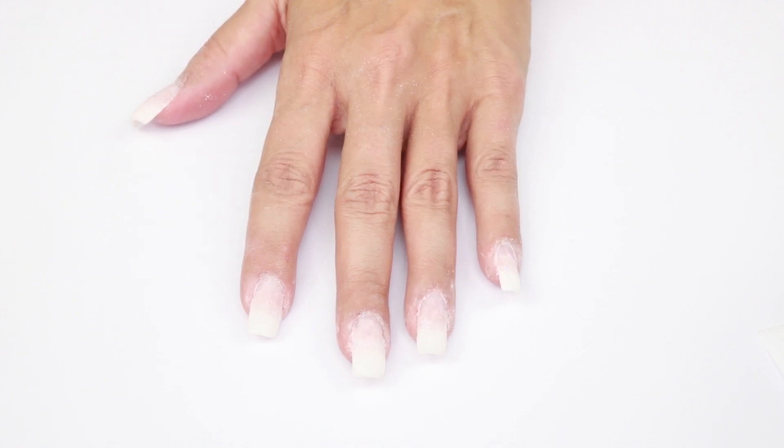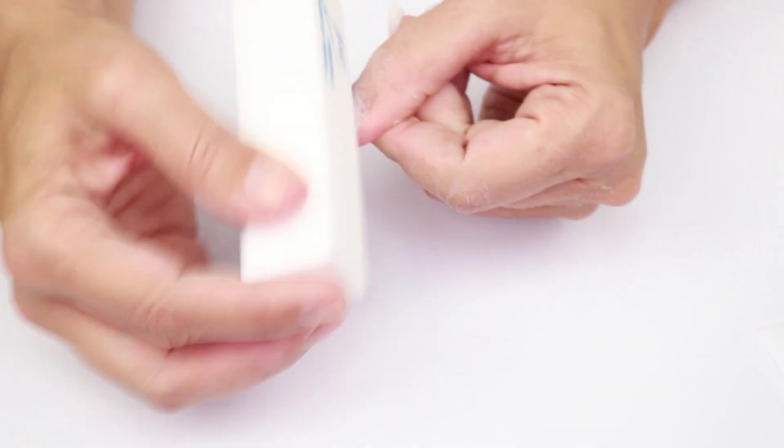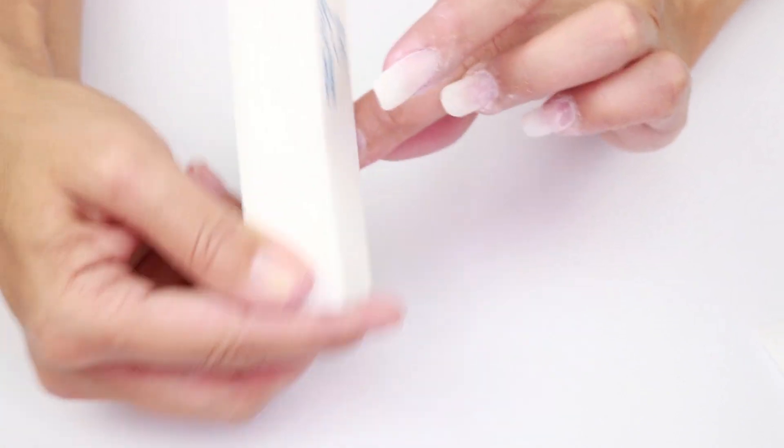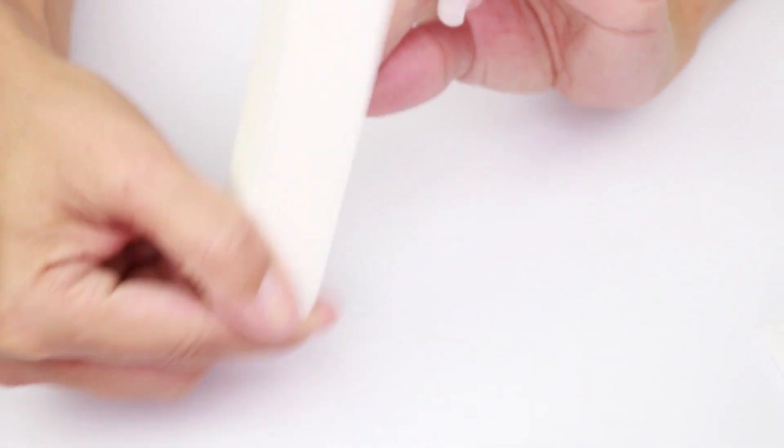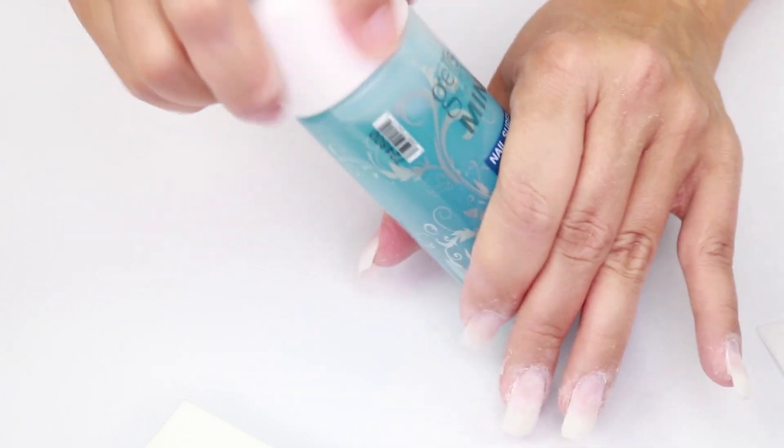Now that all the nails are filed with the 100 and 180 grit file, we're going to buff them with a buffing block to make the surface softer. Push the buffing block at the surface of the nail and keep it going. Make sure your cuticle area is clean and thin overall.